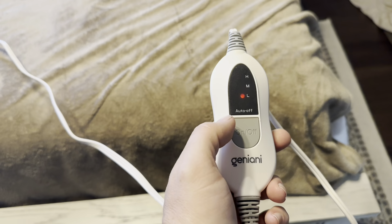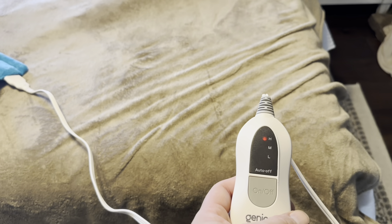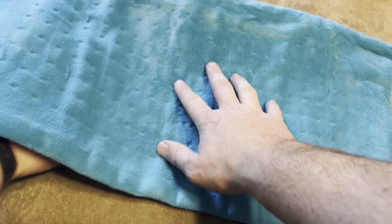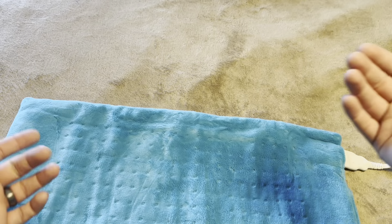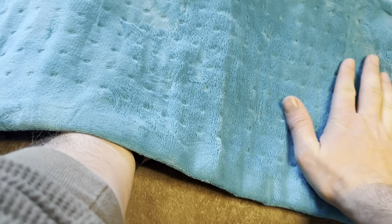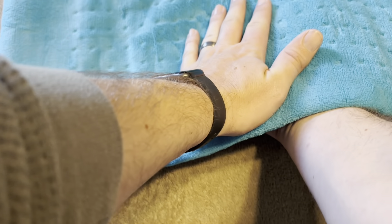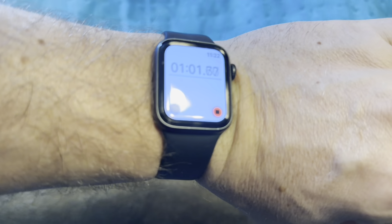To use it, I just push the button to turn it on. I'm going to turn it on to high and see how long it takes to heat up. I gave it over 30 seconds and it is starting to warm, but it's not going to be at its full heat at 30 seconds. You can start to feel heat at the 30-second mark, but on high it's not hot yet — it's starting to get warm, so I'd say it's going to be close to a minute.